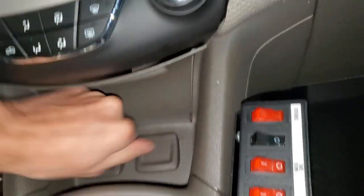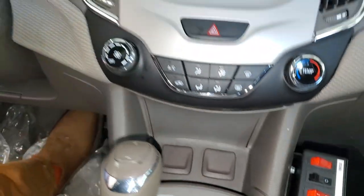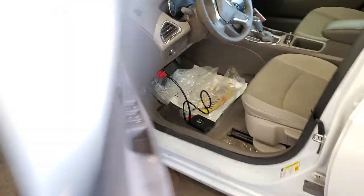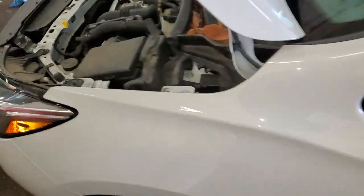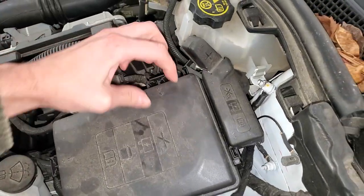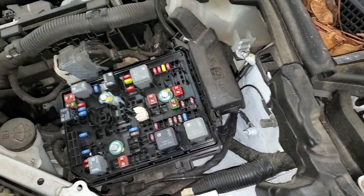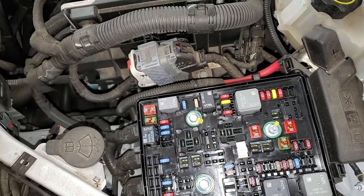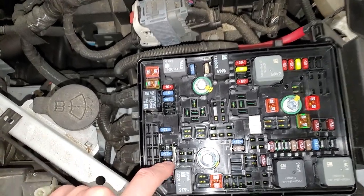There's also another fuse under the hood and it's going to be for your power outlet in the trunk. To open this one, you squeeze all these tabs and pull straight up, and if your Cruze is equipped with the rear power outlet, you would find that fuse right there.